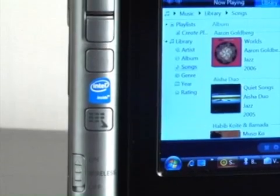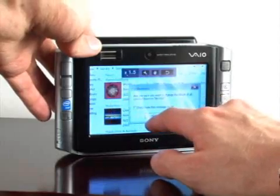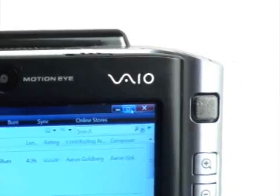It has an Intel Centrino dual processor, so it's pretty well powered, and it's got a 40 gig hard drive. How do you enter text in it? It's got a touch screen or you've got a full keypad here. You can use a keypad — a little small for my big hands, but it does the job well. It's got a built-in scroll mouse here and all the other features.